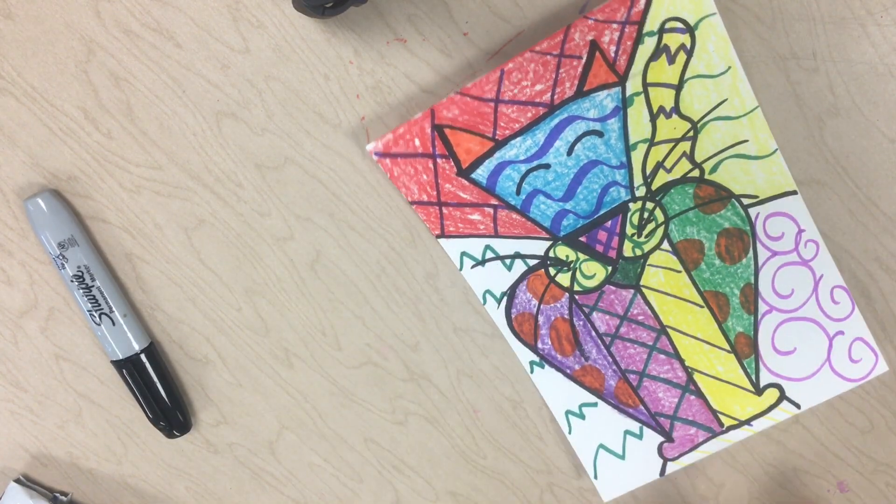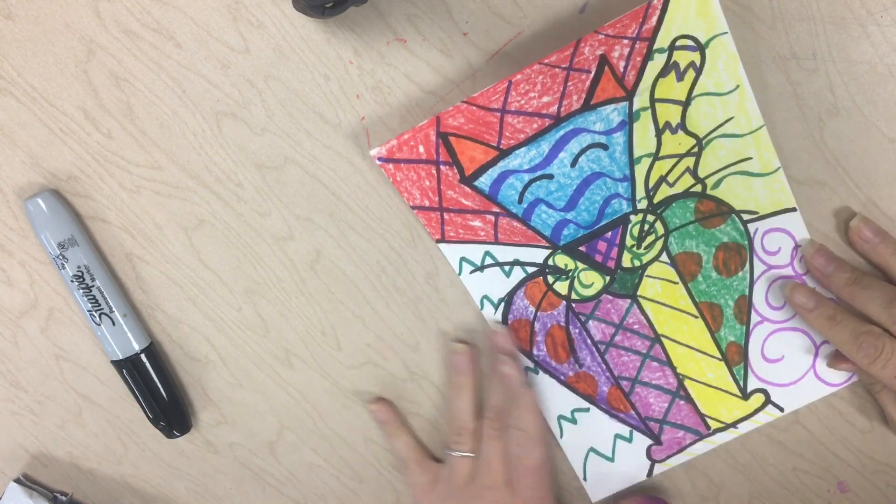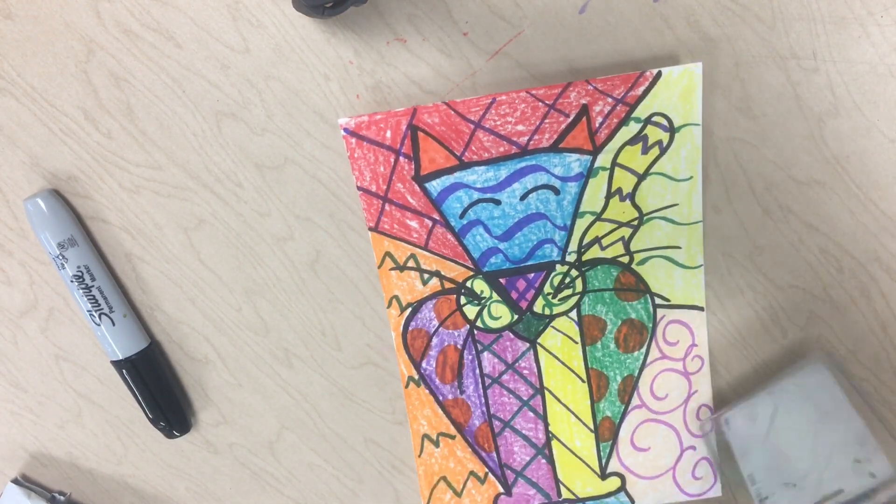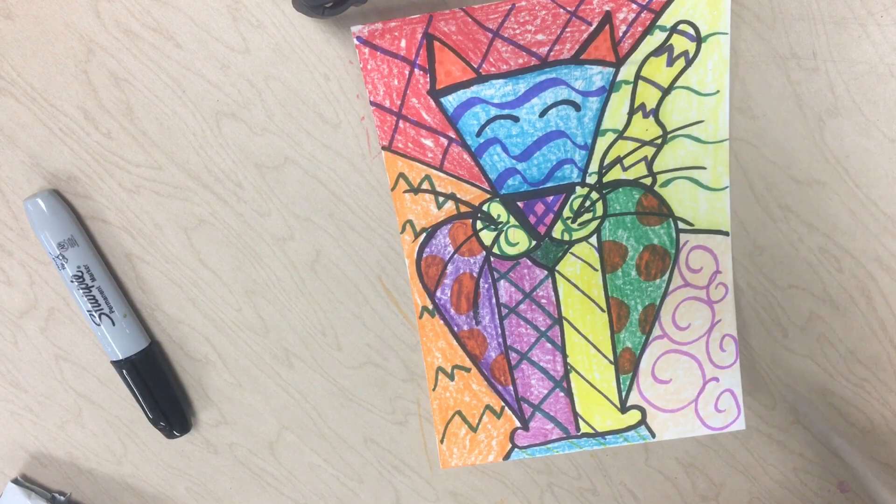I'm going to finish these last three sections and then show you what it looks like when I'm done. All right friends, my background is all colored. Each section has its own color for the background, and you are done.